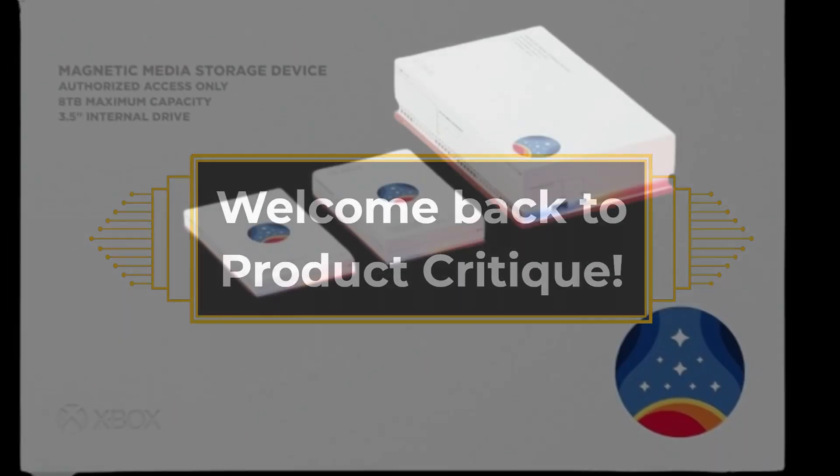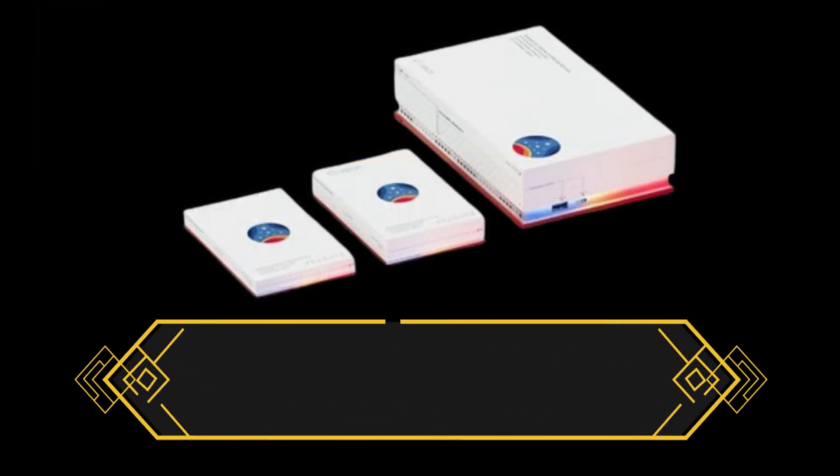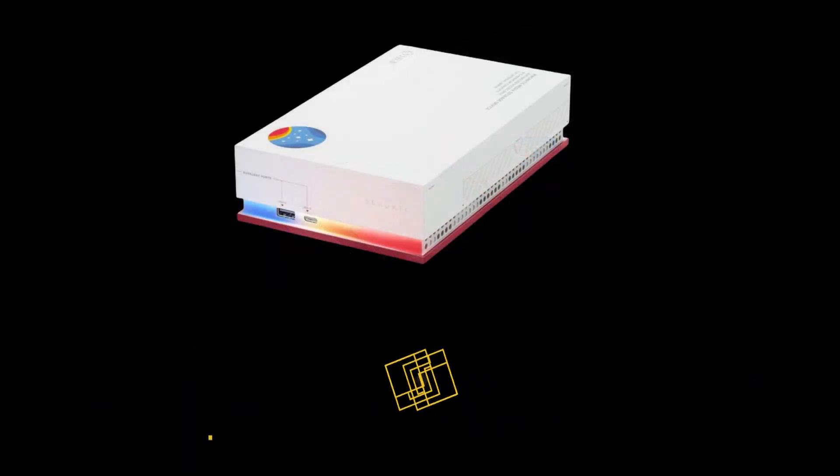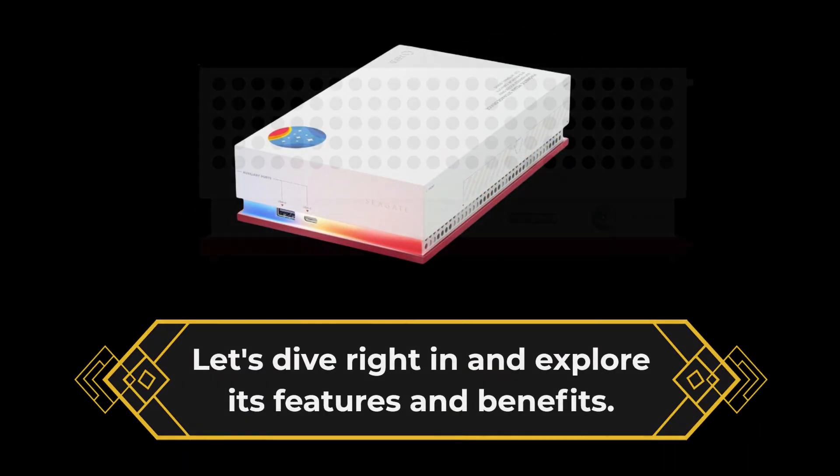Welcome back to Product Critique. Today, we have an exciting product to review: the Seagate Starfield Special Edition Gamehub 8TB External Gaming Hard Drive. Let's dive right in and explore its features and benefits.